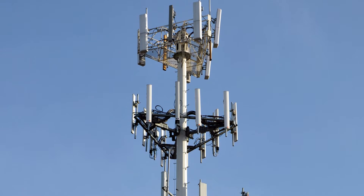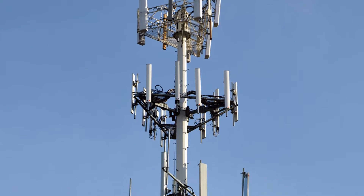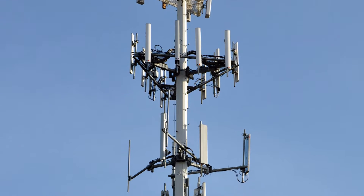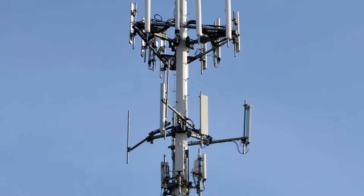In order to get more bandwidth for mobile use, they've moved the electronics to the top of the cell tower. Now we have fiber optic cables going to those electronics, which shortens the distance from the electronics to the antenna and allows for more bandwidth.